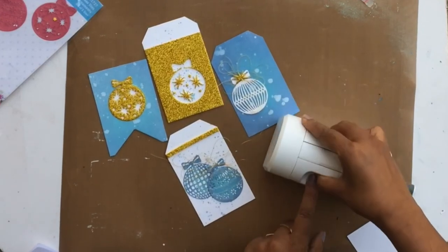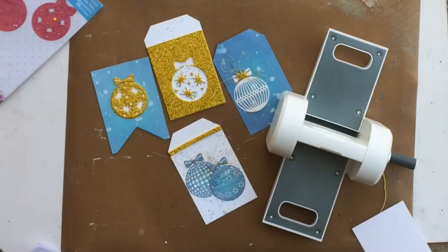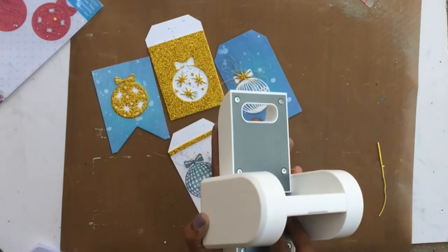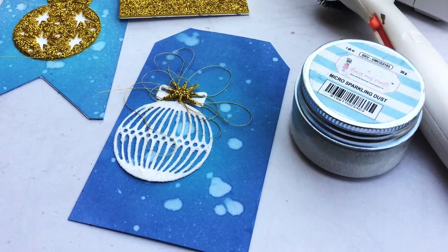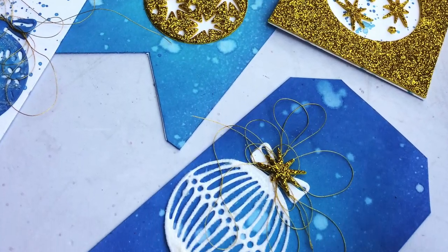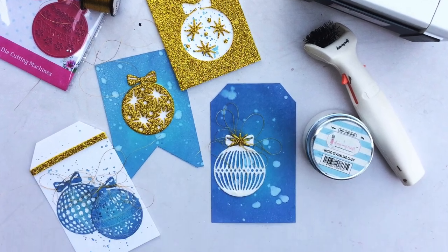I hope you enjoyed watching me create these tags and found all the tips and tricks useful. This machine is great — whether you're new to die cutting or already have one, I'd recommend a small die cutting machine. They are super handy, very portable, and something you can keep at your desk at all times. If you try the machine or any of these techniques, share with us in our official Dress My Craft Facebook group. Like the video, subscribe to the channel, and I'll see you next time. Bye-bye!